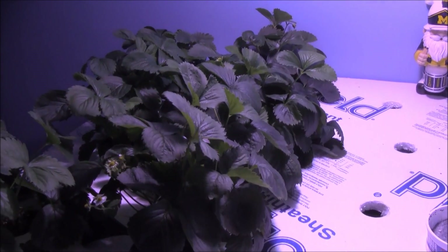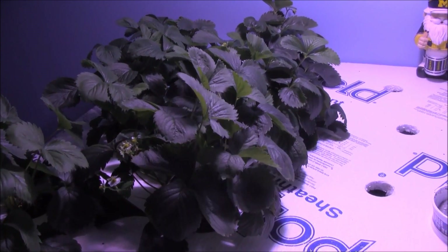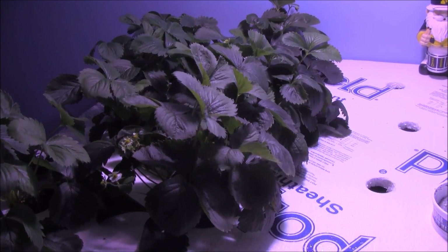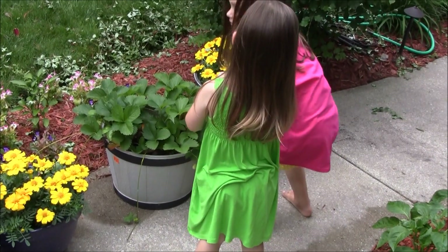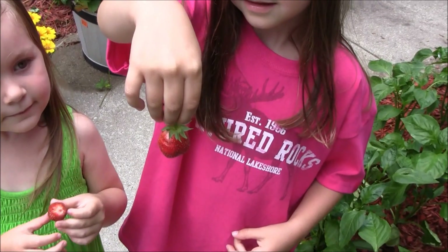Let's go outside. I had 10 of these plants altogether — I planted six in the hydroponics and four outside in a half whiskey barrel. Let's go take a peek at those and see how they compare to the hydroponics. Let's get a size on it — that's a nice little berry.